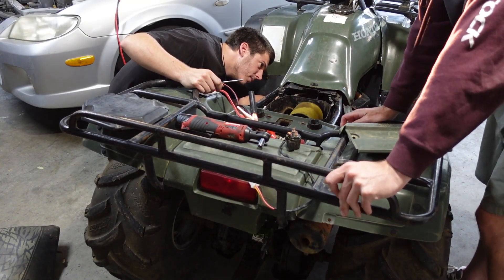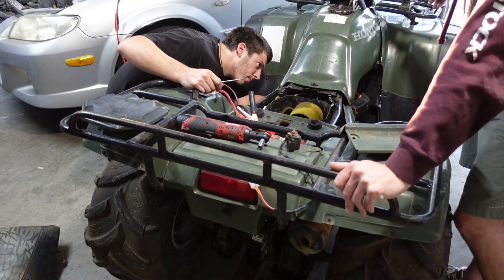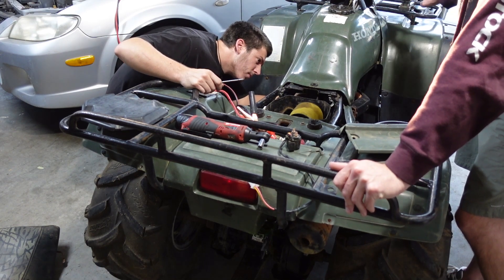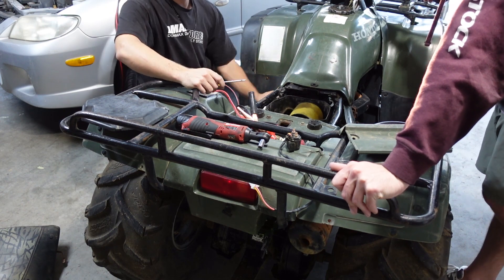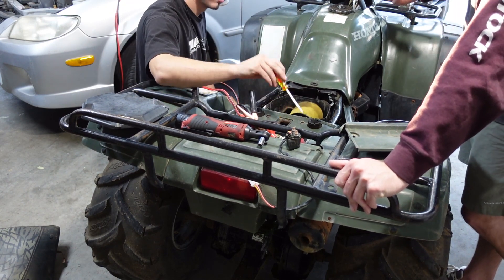We have the new start solenoid, new ignition coil, and got the gas tank back on. We've got the new carb on there as well, so we're trying to prime the carb right now and get some fuel in there. We've also got it hooked up to the car because the battery is still low.